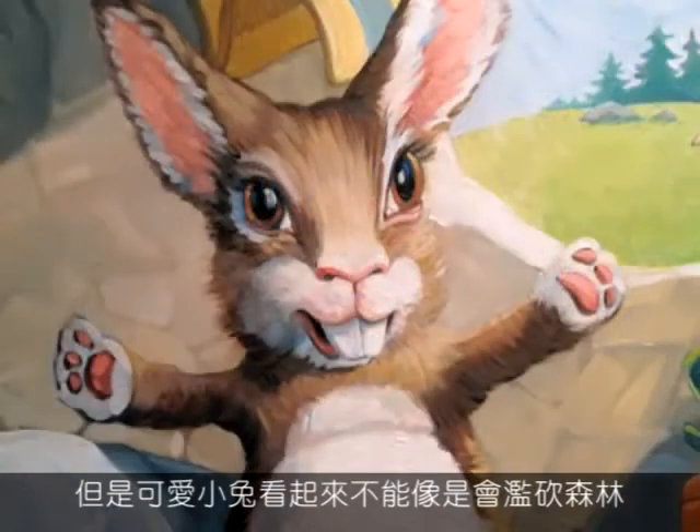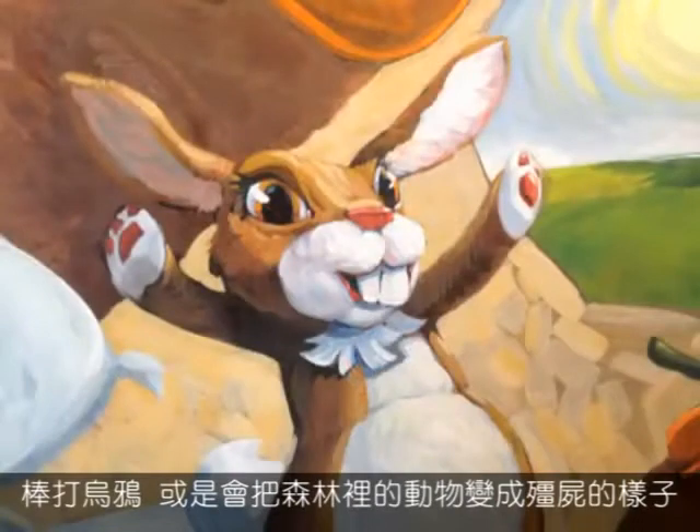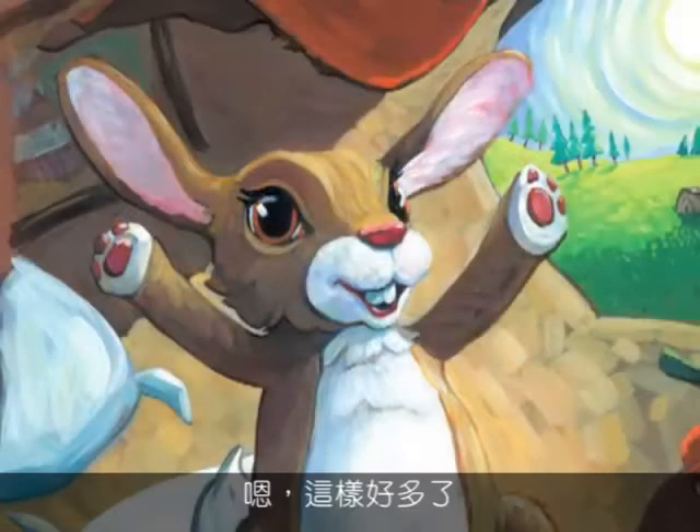Birthday Bunny needed to be a bunny that would never clear-cut a forest, or whomp on a crow, or turn woodland creatures into zombies. Much better.